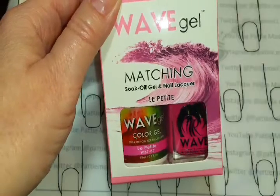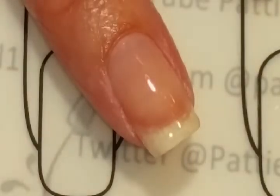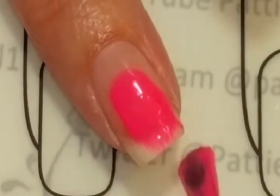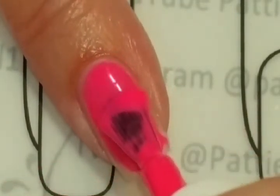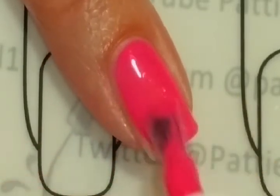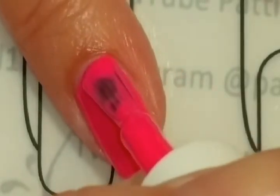Now let's take a look at La Petite, the gel. This color is very pretty — it's a bright pink with kind of a melon-y tone to it. Not exactly a color shift, just a warm tone instead of a cool pink tone.